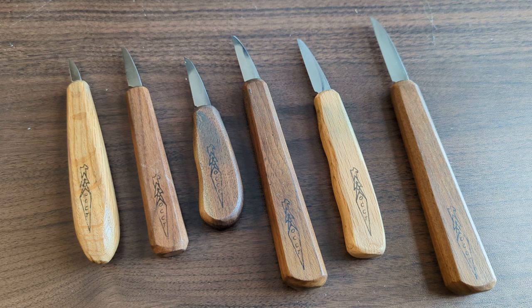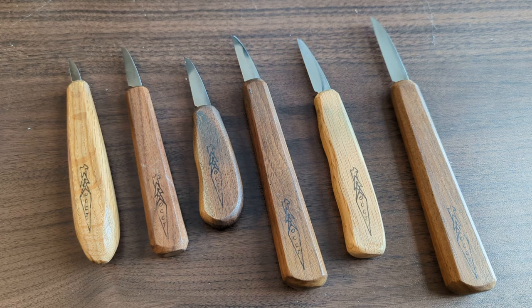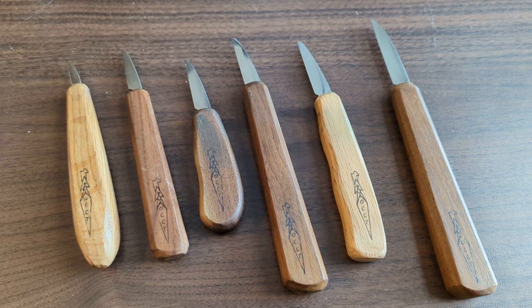Welcome to this wood carving knife overview video. Today we're going to take a look at these knives from OCC Tools. Let's start by taking a look at the blades. What you'll notice about the OCC knives is that there's a pretty consistent blade shape to all of these regardless of the size.